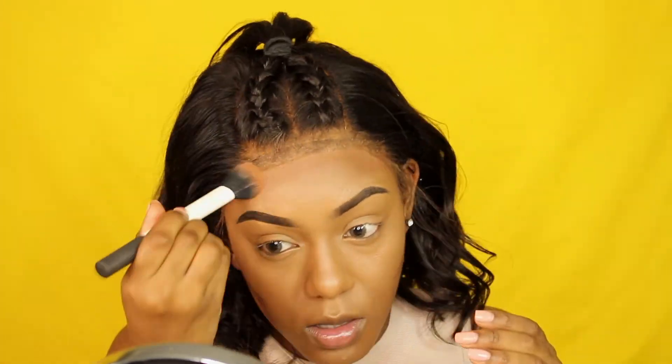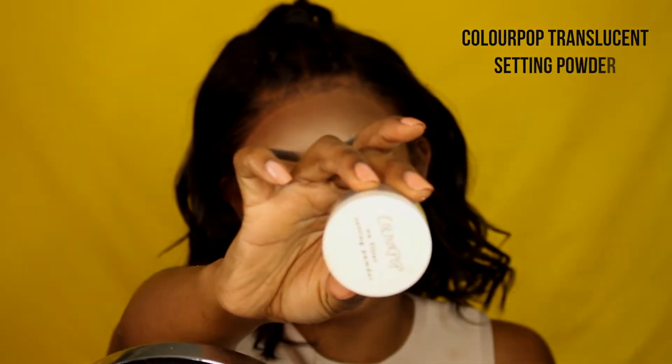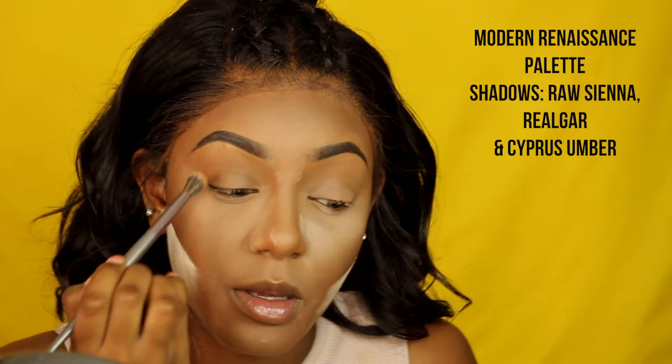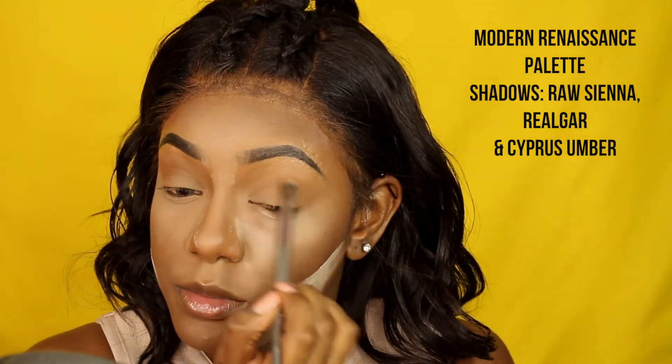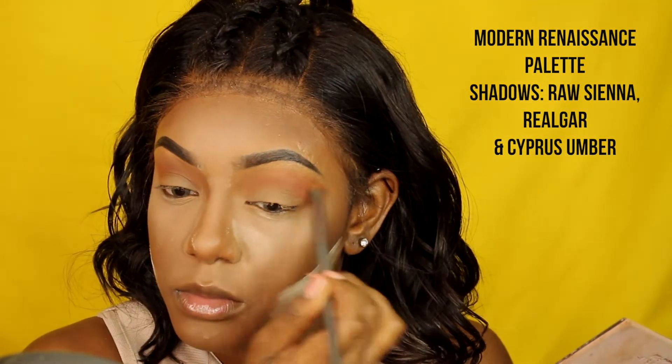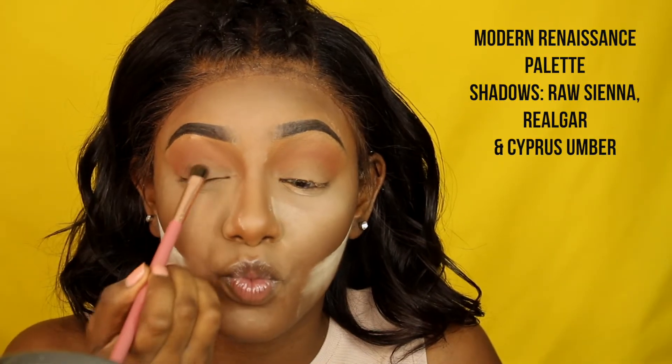To set my highlight I'm using the Colourpop No Filter Setting Powder in the shade Translucent. Then I'm taking my Modern Renaissance palette — I'm using the shade Raw Sienna first as a transition color, then popping a little bit of Real Ochre on my crease, and finishing with Cypress Amber all over my eyelid, blending it out.